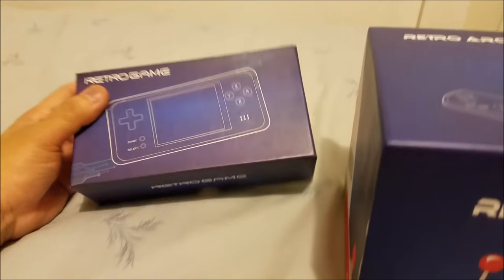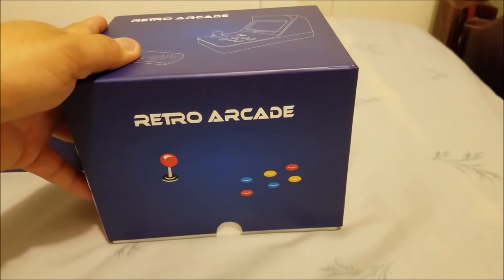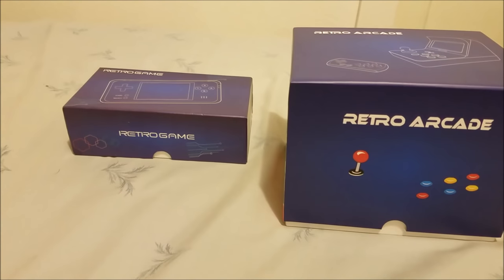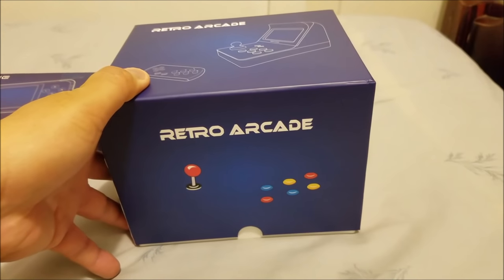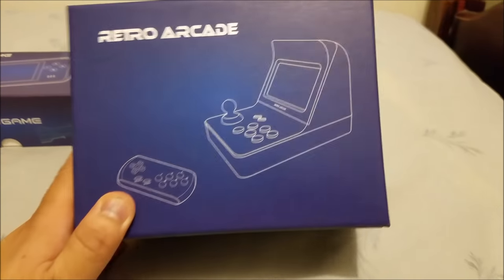I will show you guys a little bit about this other one later, but for now we're focused on the Retro Arcade. This is from the same company, Shenzhen. It's running the same motherboard but it's an extended motherboard — a little stronger, a little more powerful.